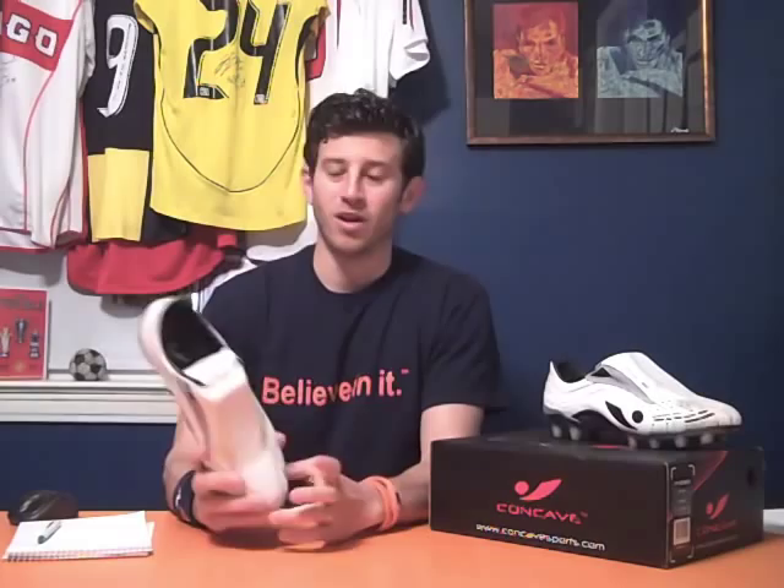Overall, I like the cleats a lot, which really surprised me. I never heard about them, so they reached out, and when I showed up at training, every kid was like, 'Oh my God, you got the Concaves, you got the Concaves, that's so cool.' So it's pretty neat to see the marketing reach they've already started to get and that players do like the boot and are very interested.